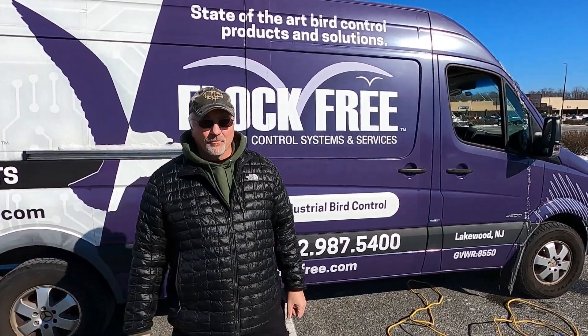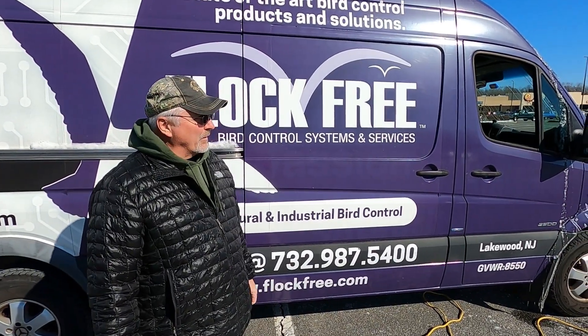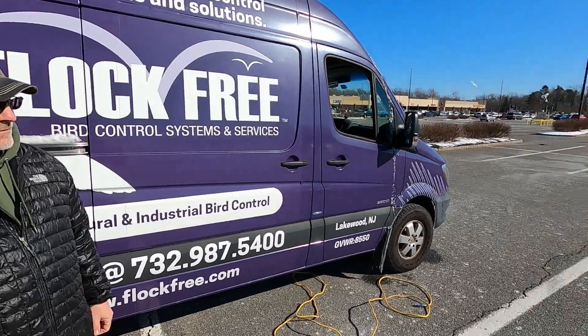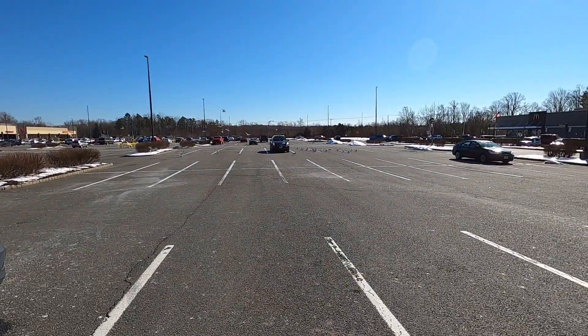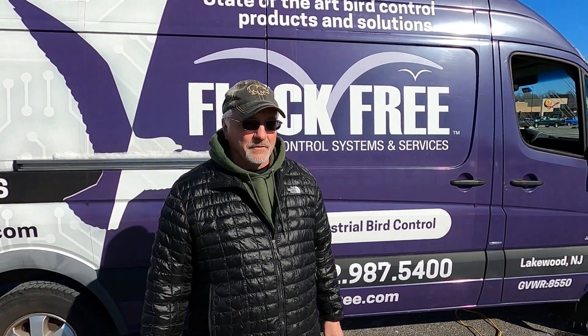Hey, Tom Capps here from Flock Free Bird Control. We're going to do a little test today on the new Flock Off System. We're in a local parking lot. There's a supermarket and there's seagulls that live here year-round. So we're going to put a little food on a pallet, turn the system on and see if the birds can get to the food. Let's see what happens.